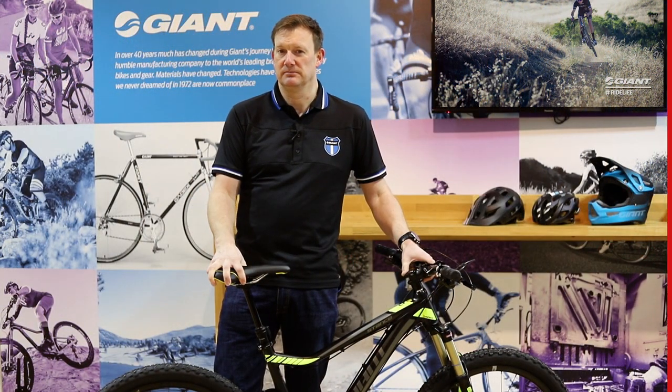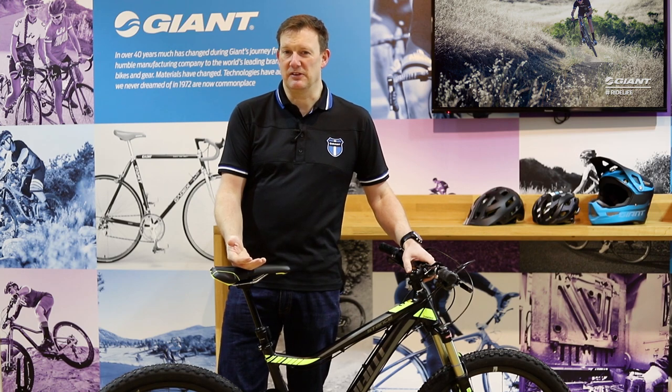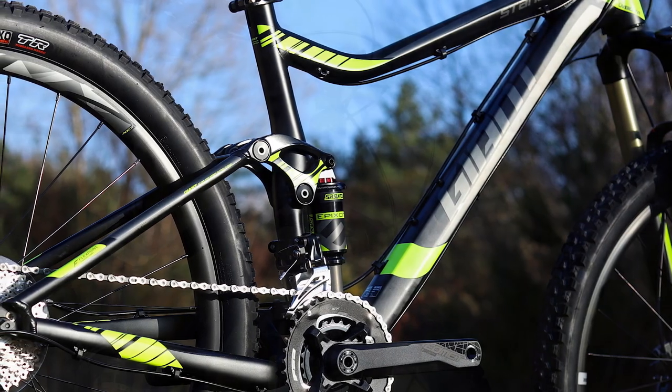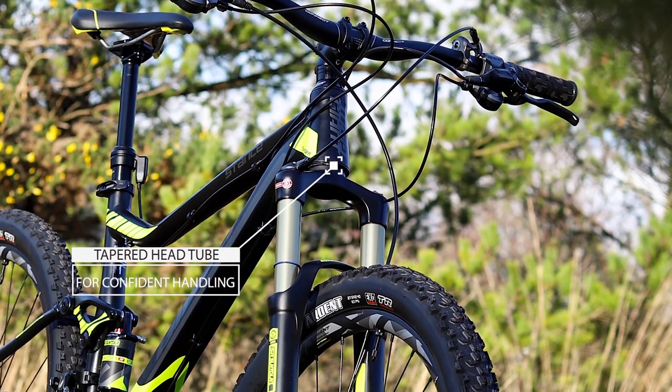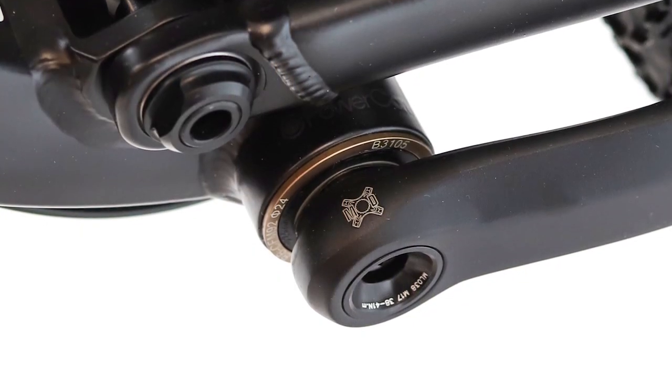The frame on the Stance borrows a lot of technology from the Maestro side of things. From a construction point of view, it's Allux aluminium. Feature-wise, it's using a tapered head tube and steered tube, which keeps the front end of the bike really stiff, so under heavy cornering and heavy braking it's much more stable and under better control. Press fit bottom bracket boosts drivetrain stiffness and saves a little bit of weight as well.